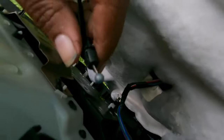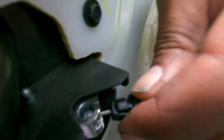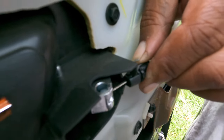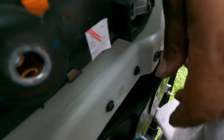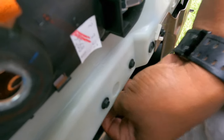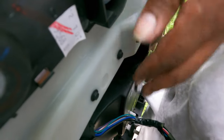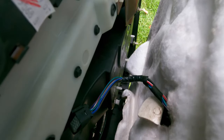Now we'll get the door handle cable and the window switch plug back in. Come back over to the handle — you'll see a slot that the cable goes down into. Push it down, pull it back around to the front of the handle, and lock it. That part is done. For the harness, just go under here and plug it into your window switch. Push it in the right way and it'll lock in. I'm leaving mine hanging because I have more work to do on my window switch, but that's how you do it.